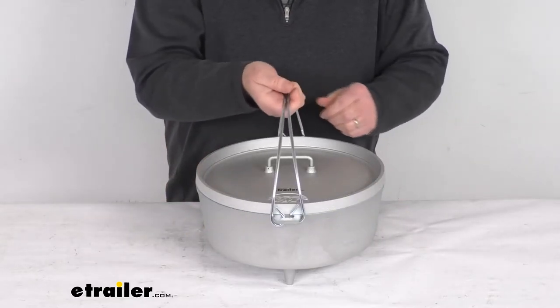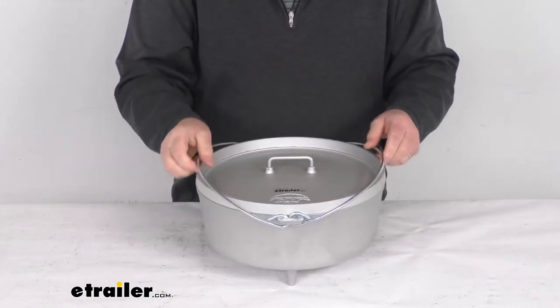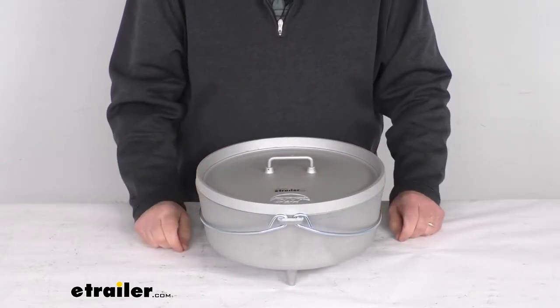The handles conveniently fold for compact storage, so when you're carrying it, they just fold up against the Dutch oven.